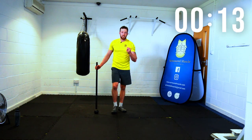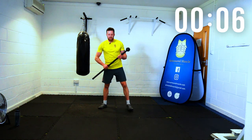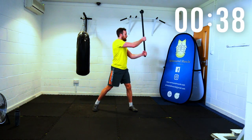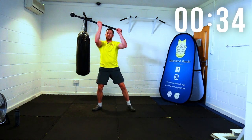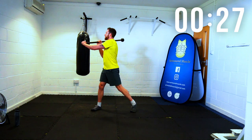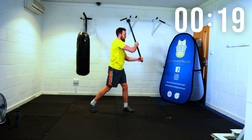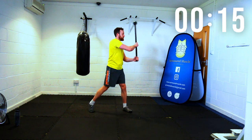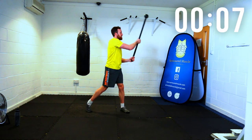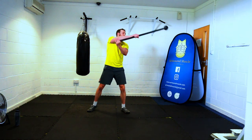Figure eight drill now. Take it slow, take it smooth — slow and smooth, smooth is fast. Final stance, cross guard again: down behind, down in front, change, up in front, up behind, change. Down behind, big circle, down in front, change, up in front, big circle, up behind, change. Down, down, change, up, up, change. Adjust your grip width to make this more difficult or easier. Rest there.